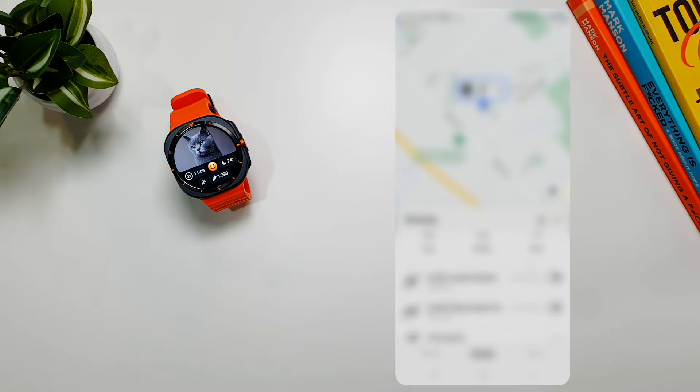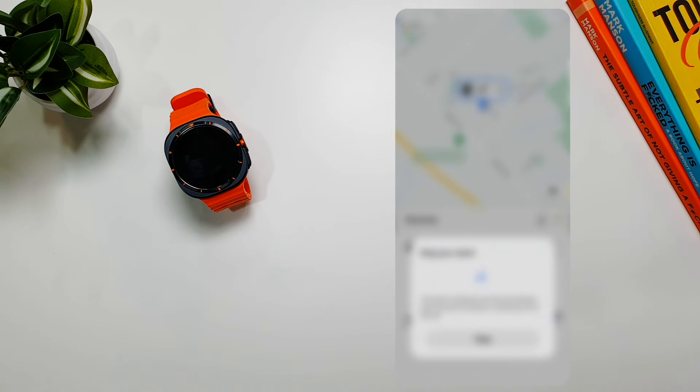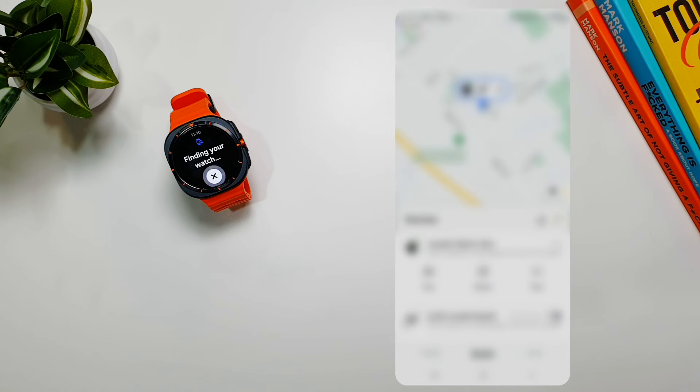You can do the same from the Find app on your phone. Open the Find app and you will see all your devices listed. Tap on Galaxy Watch Ultra and you will be able to see its location. This is important because if you lose your watch or forget it somewhere, you can find it through the Find app on your phone. And if you lose another Samsung device and you have your watch with you, you can go into the Find app and locate that device as well.